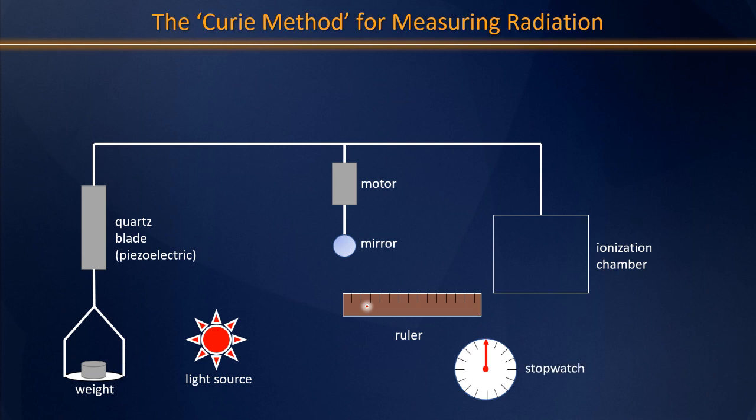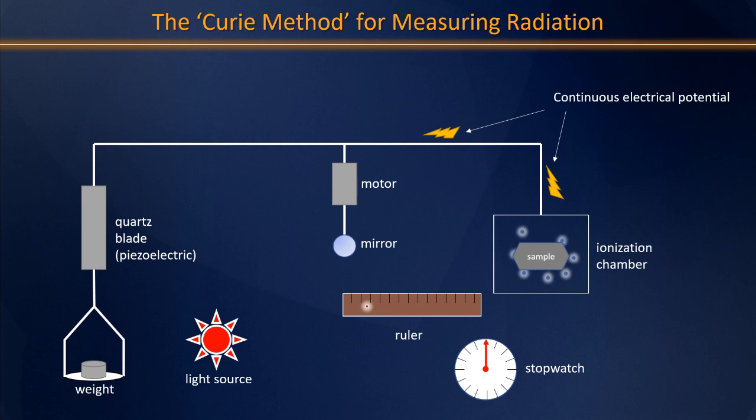Let's get back to that ionization chamber. When a radioactive sample is placed into the ionization chamber, that ionizing radiation causes the buildup of an electrical potential. That electrical potential generates a current that turns the motor, turns the mirror, and ultimately causes the spot of light to move along the ruler. But removal of the weight creates a very specific pulse of electrical potential as well, opposing that current, and so the spot stops for a period of time. Eventually, the radioactive sample's current overcomes this pulse, and the spot begins to move again.